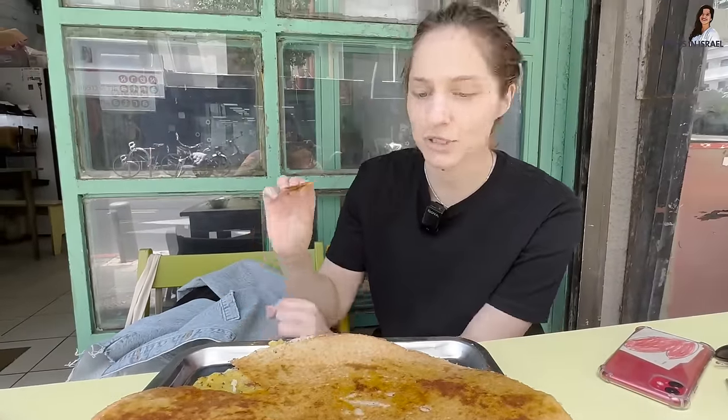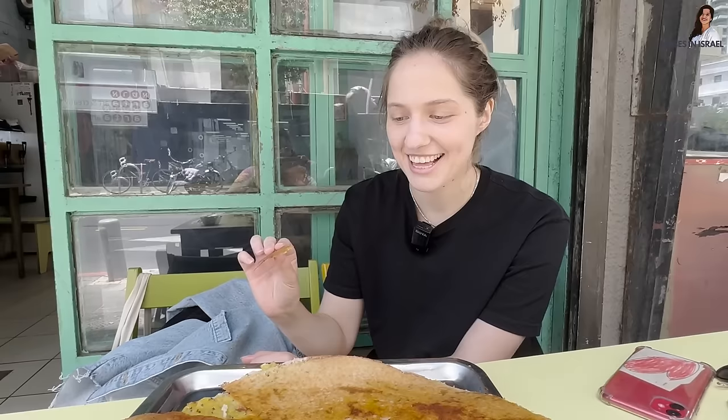Am I supposed to take the mashed potatoes as well? Yes. On a scale of one to ten, how excited are you to eat with your hands? I never ate with my hands — maybe when I was five — and my mom was not happy.